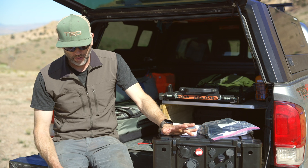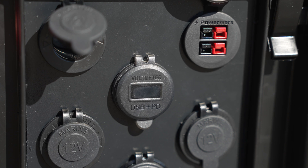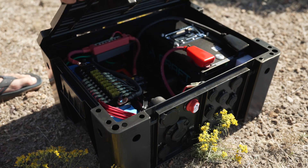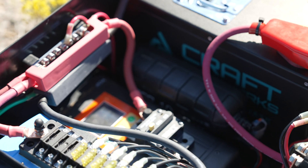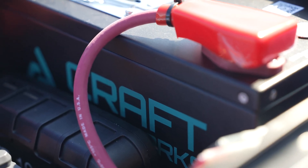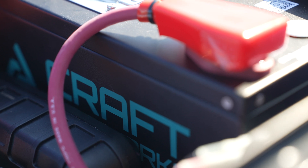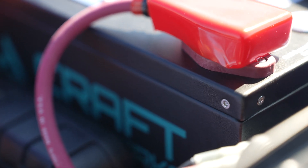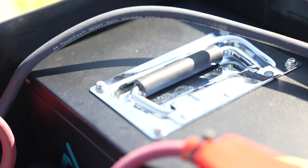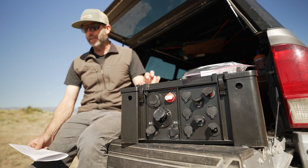The new things from the previous version are these two Anderson power poles. The second and most exciting update is that it has a custom battery. Kraft Auto Works worked with a battery manufacturer to produce a battery with a custom metal case where the lid comes off, so if anything needs to be reset or repaired they can pull the top off. Whereas most other batteries are glued shut and not technically serviceable.